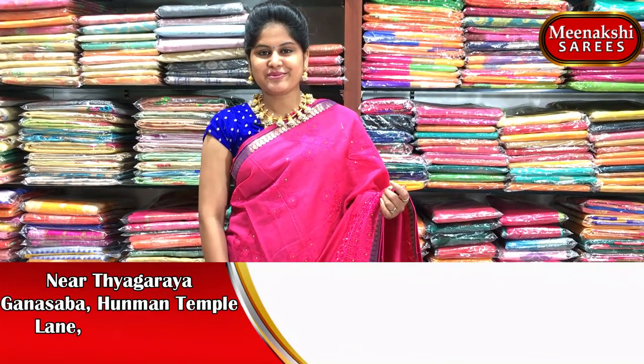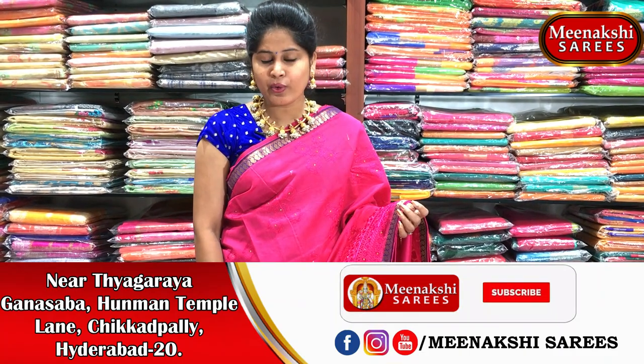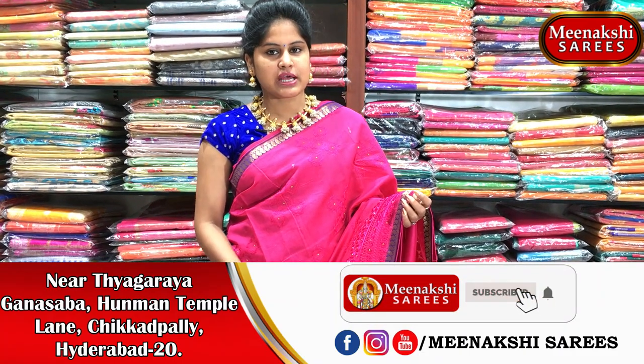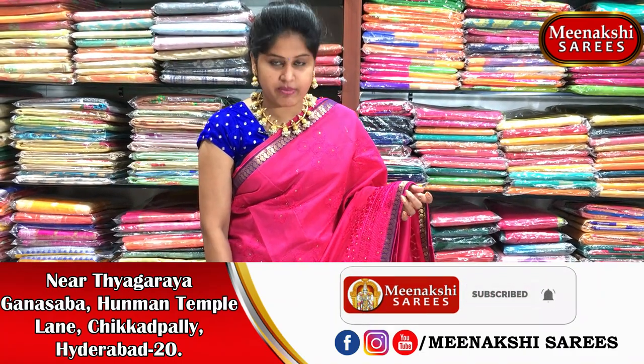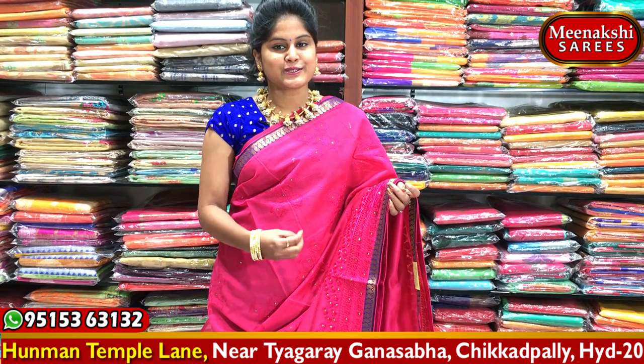Hi viewers, welcome to Meenakshi Saris. Today we will find a latest collection of stiff gowns. We also have a lot of employees in the teaching profession. I also have a lot of stiff gowns for the teaching profession, with good color combinations.